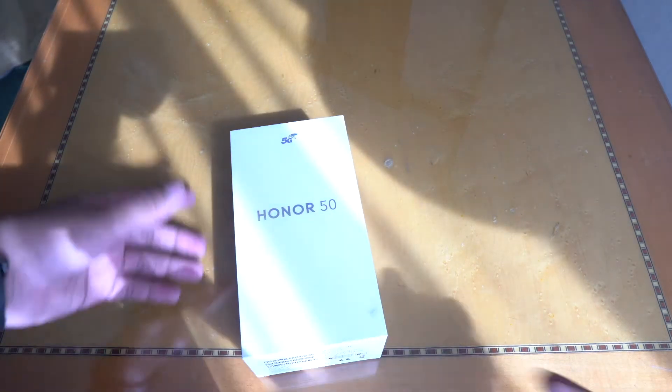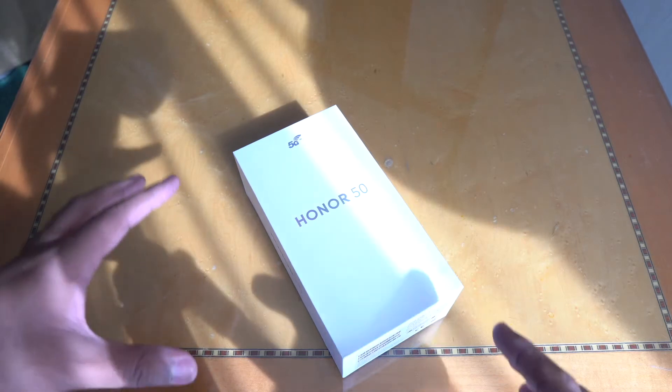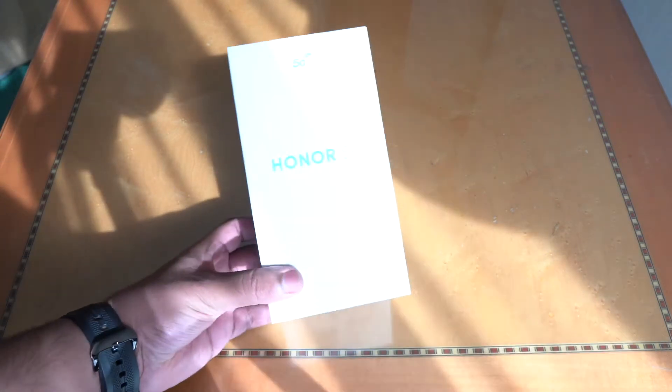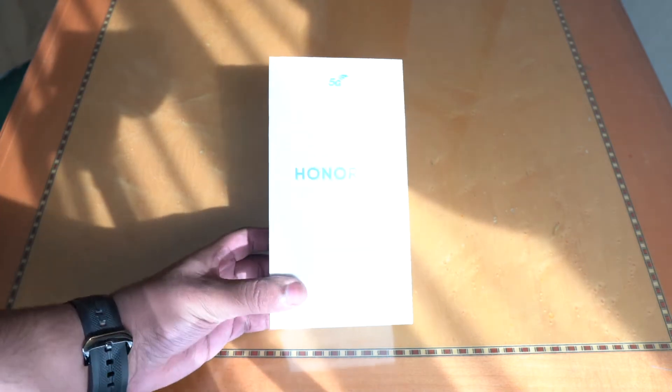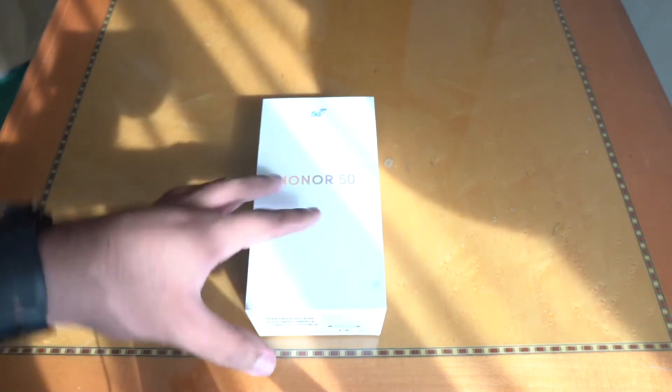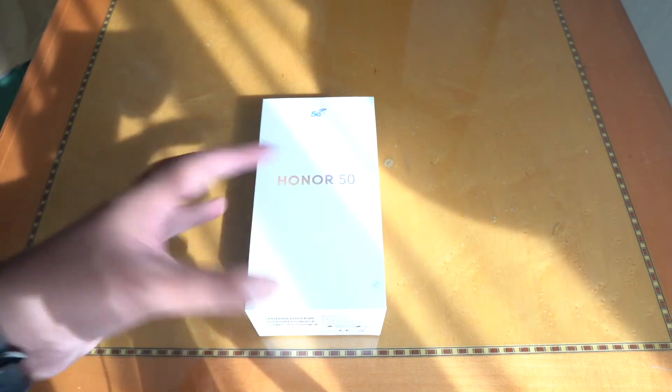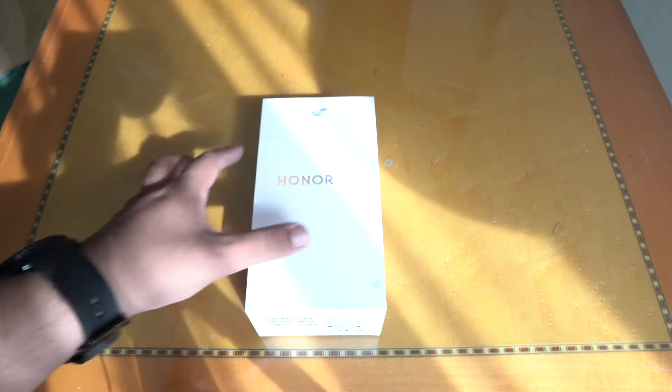Hey guys, TechFlash here. So let's get right into it. Today we have the Honor 50 and if you don't know, Honor and Huawei are basically the same company. Most of the people even at the back end are also the same, but they just function as different companies. So just a heads up, we may get to see some similarities here that we've seen on Huawei phones.